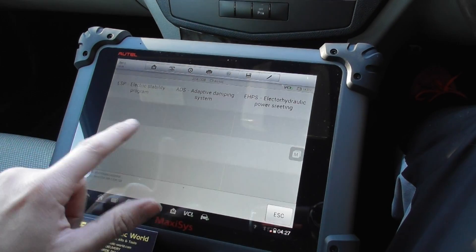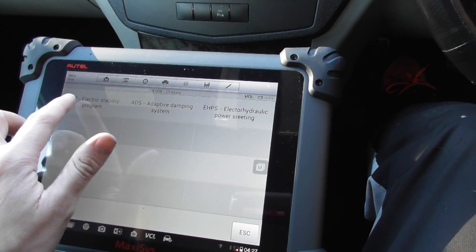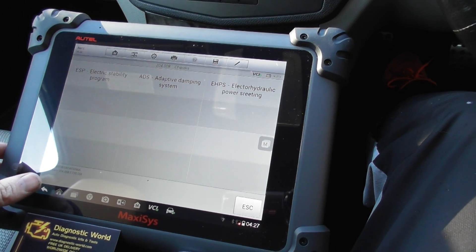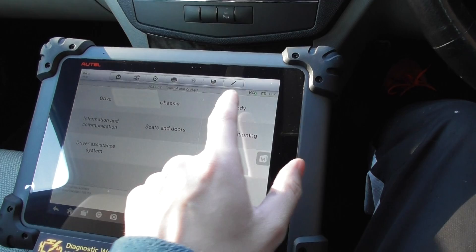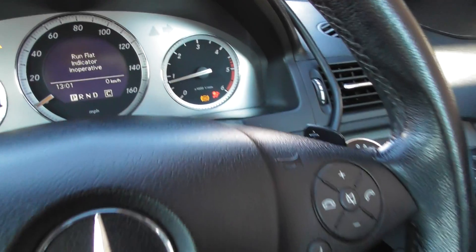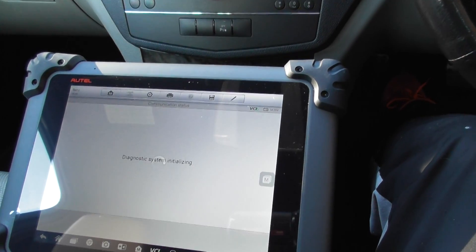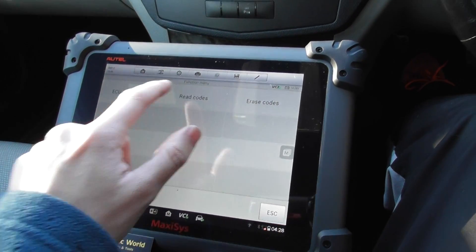It's not communicating — in this particular vehicle you must need to go in via that one there. That's fine though, we've got the codes we need. It's telling us it's an ABS fault with an ABS sensor. And lastly, to get faults on the body relating to the airbag light, we'll click on to SRS and read codes.